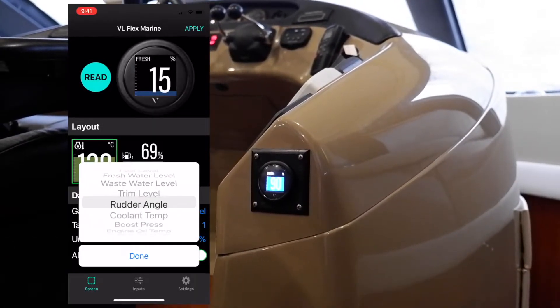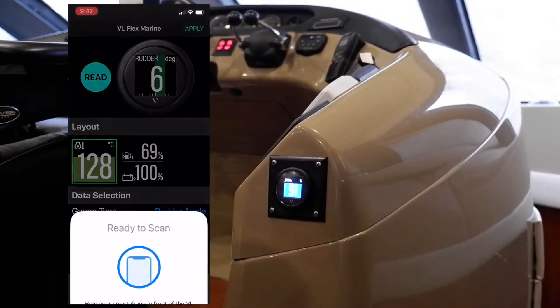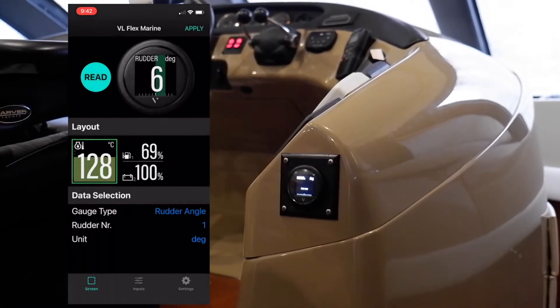Once the settings are read, you can change the current settings, including the data that's displayed, the instance, and for many, setting an alarm. You can now apply the settings by hitting the Apply button and holding your phone in front of the gauge face.